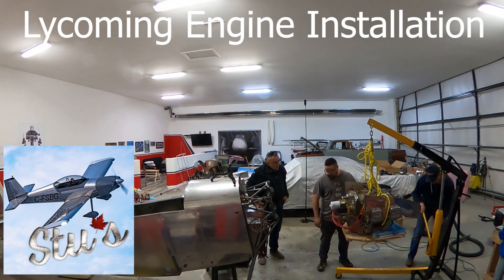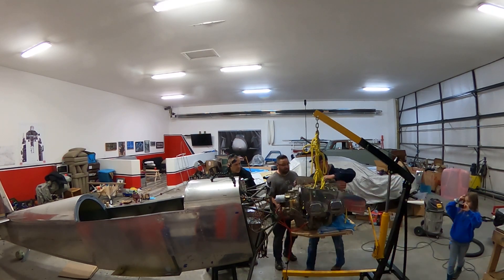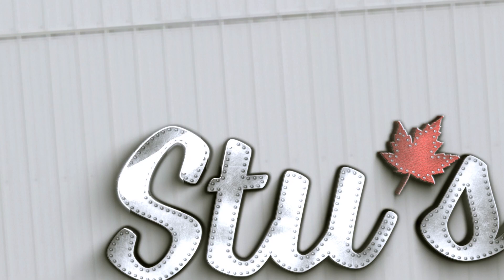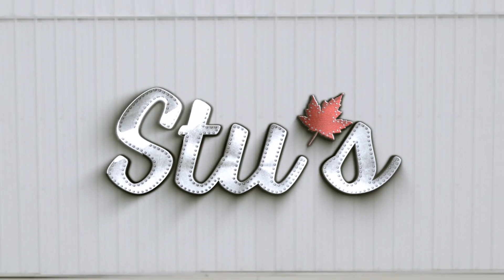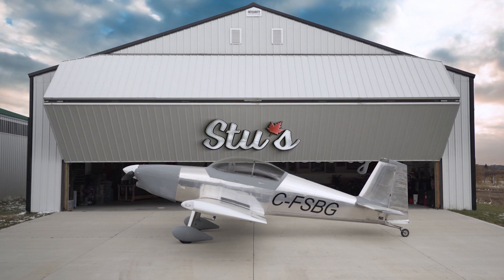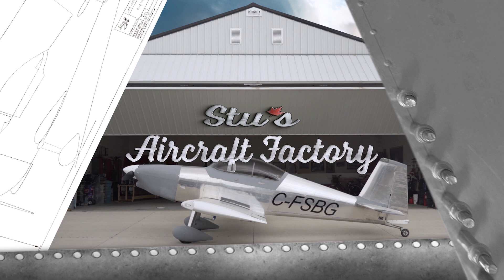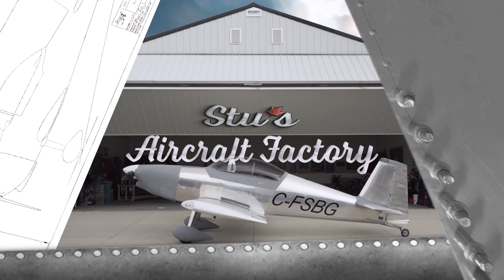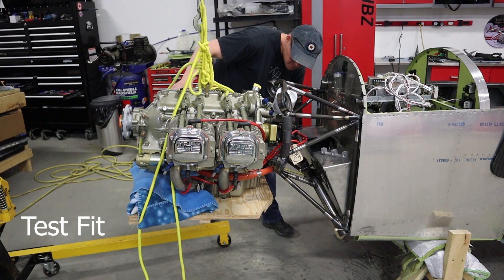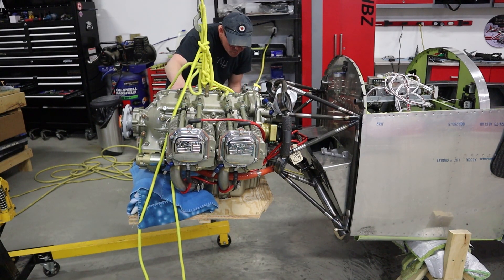This will be the engine installation in the RV4 — in our case the IO409 — but it'll be the same for a 320 or 360 engine. I'll show you how we did it in ours. It's definitely one of those projects that takes a little bit of thought. It's kind of like painting a house: a lot of prep goes into it, but then the actual final installation is fairly quick.